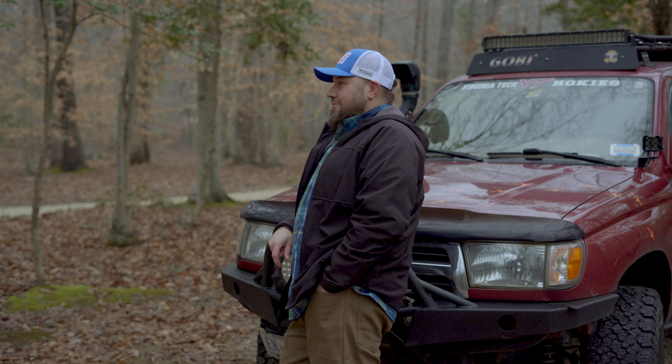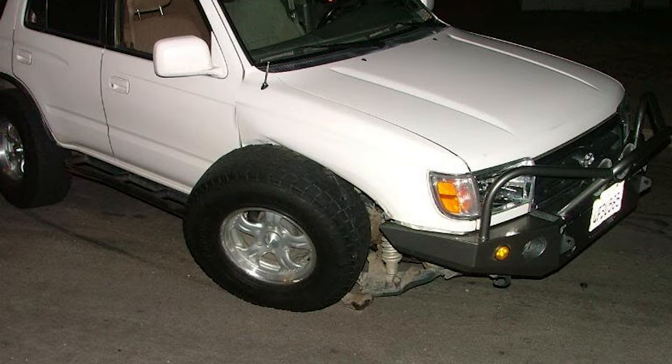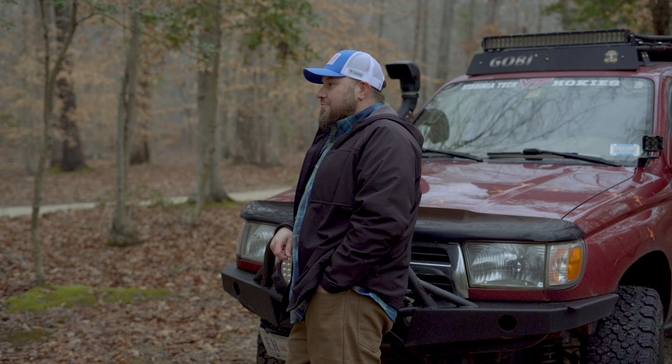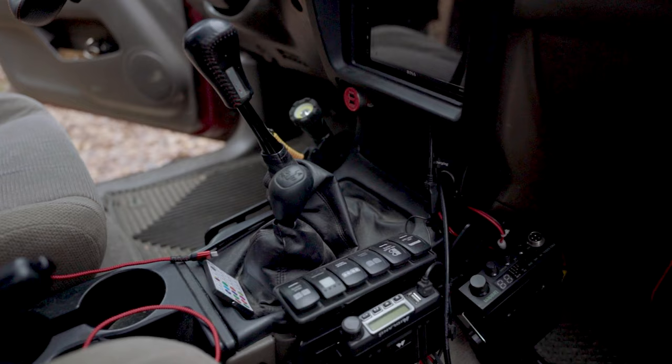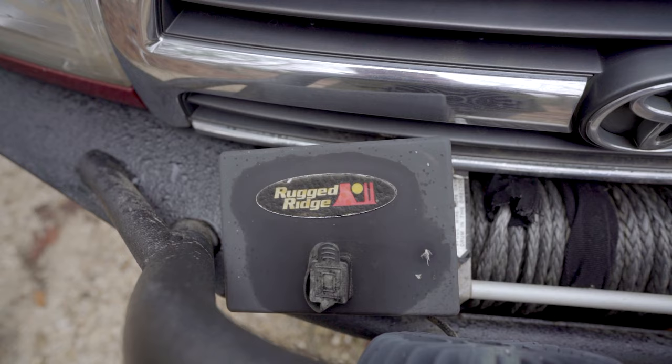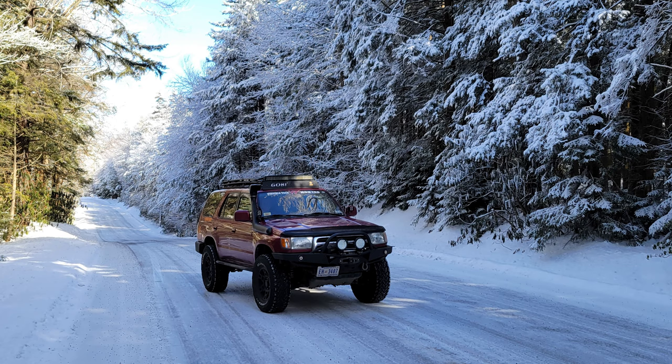The third-gen 4Runner always has a notorious frame situation — that's actually one of my future plans, to go ahead and line the frame underneath. There's really not too many other things, but the lower control arms I want to change out because the ball joints are known to just go. It's one of those things I dread — I'm just like, when is it going to happen?